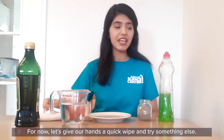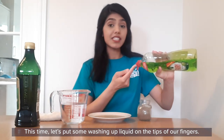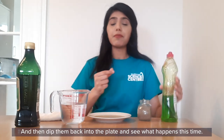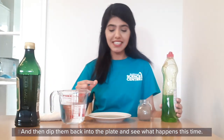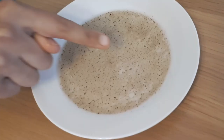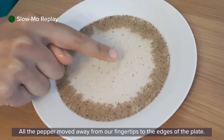For now let's give our hands a quick wipe and try something else. This time let's put some washing up liquid on the tips of our fingers, just enough to cover them, and dip them back into the plate and see what happens this time. Wow, did you see that? All the pepper moved away from our fingertips right to the edges of the plate.